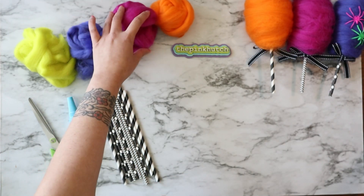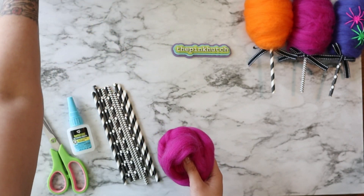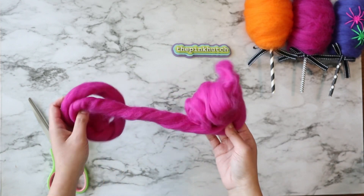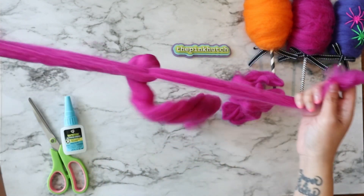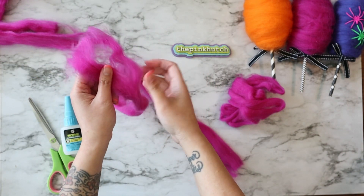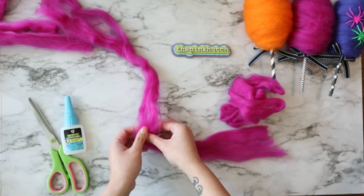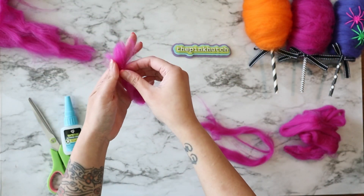Once you've got your supplies, let's go ahead and get started. You're going to pick the color roving wool that you like. I'm going to go with pink because y'all know how much I love pink. What I'm going to do is start taking it apart. When you look at real cotton candy, it's really fibery and wispy, so we're going to create a similar texture here. All I'm doing is taking my roving wool apart and fluffing them out to prep them to make our faux cotton candy.